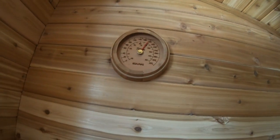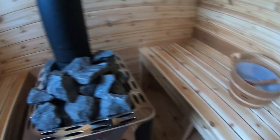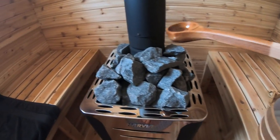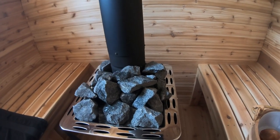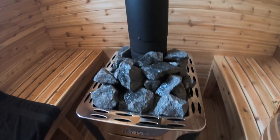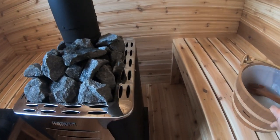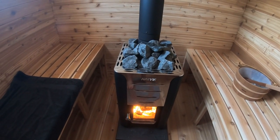Back in here — just about 180 Fahrenheit. Let's add a little more steam in here. I'm going to sweat it out in here, folks. Thanks for watching.